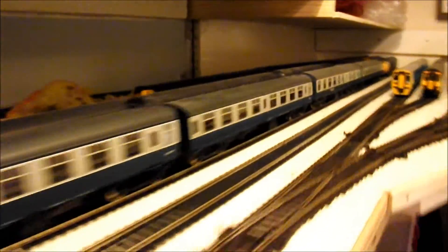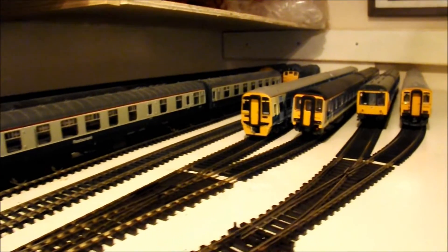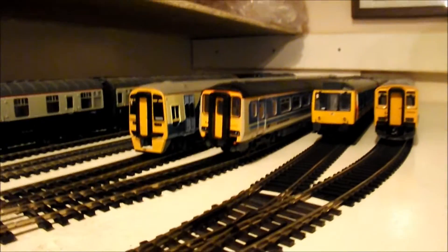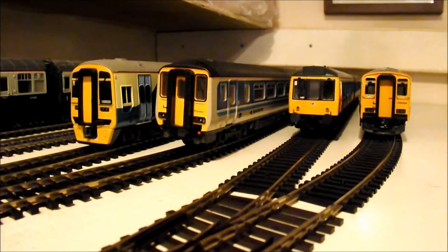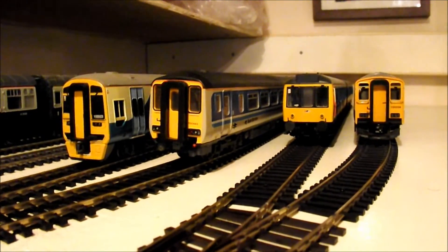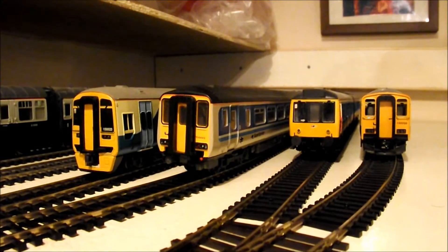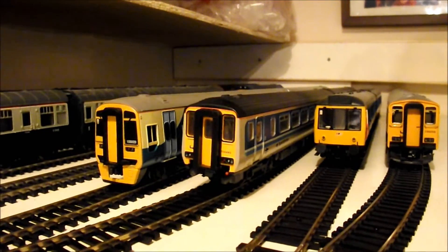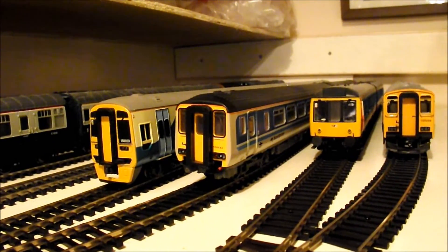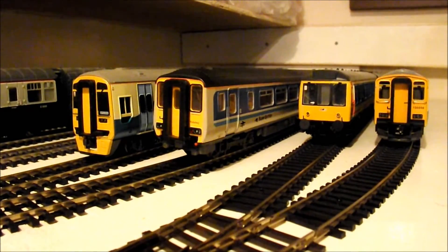I'll just make the most of all the space that I have. Thanks for watching, please feel free to comment and subscribe as always, and I'll speak to you all soon once I have a further update. I leave you with a final shot of all my DMUs parked up. The DMUs and EMUs are probably my favourite to run just because of the simplicity of them — if you just want a quick play it's easy to use rather than having to do shunting and messing around with uncoupling. I do like my DMUs as you can probably tell, and it suits my layout really well. It's a nice little mixture of liveries, so I will speak to you soon. Bye for now.